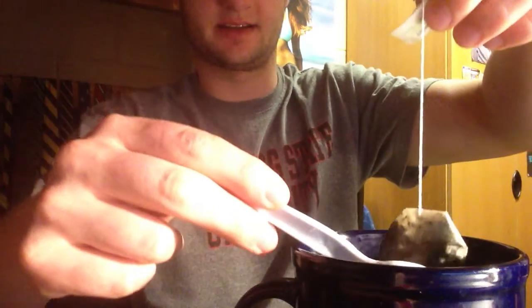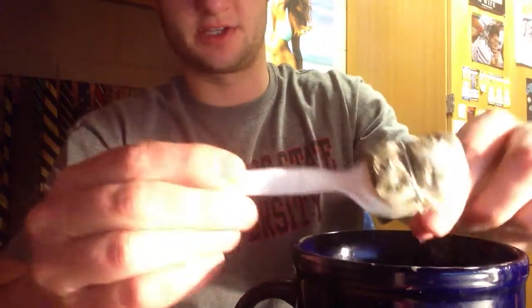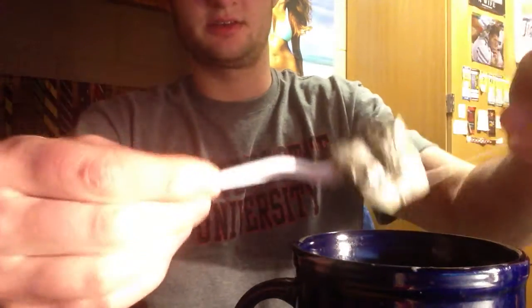Once that's all set, this is what you use your spoon for — here's the little trick. Wrap that around to make sure you get all of it out. Then you can use your spoon again to stir.